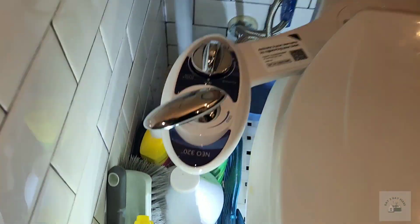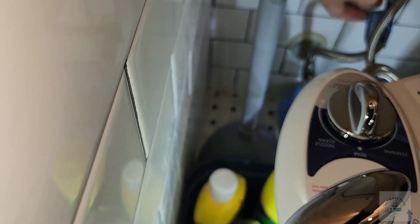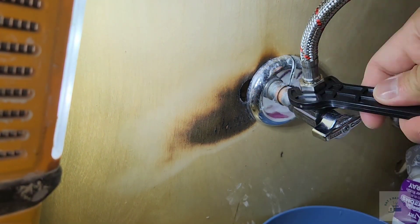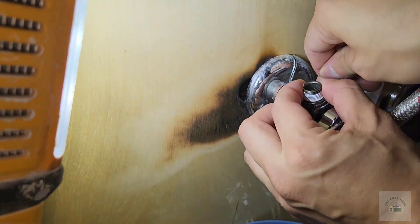Turn on the cold water supply line and check for any leaks. Everything looked good, so now we're going to work on the hot water, which is right underneath the sink.